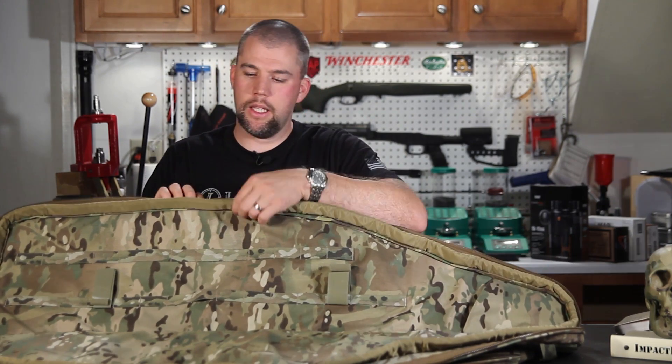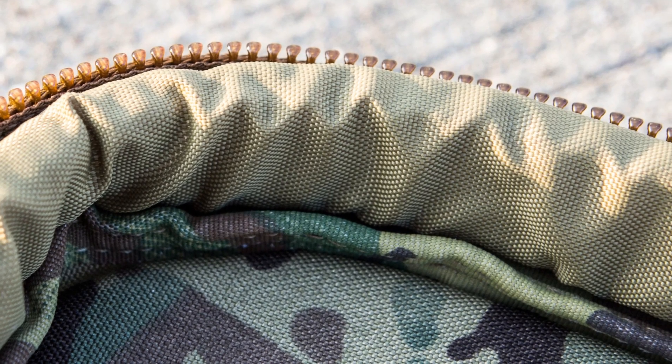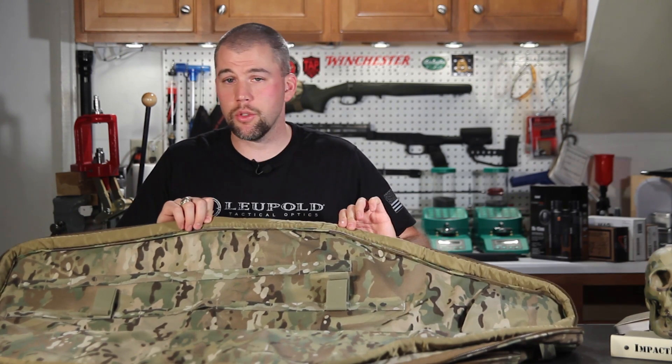Around the outer edge of the bag you have another row of padding, which is a really nice feature. I've seen some cheaper drag bags and cheaper carry cases skimp out on this part. It protects the rifle from the zipper...